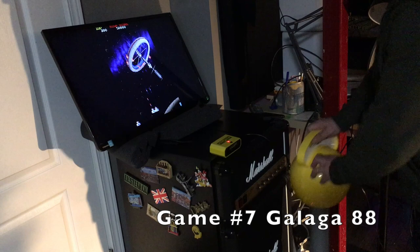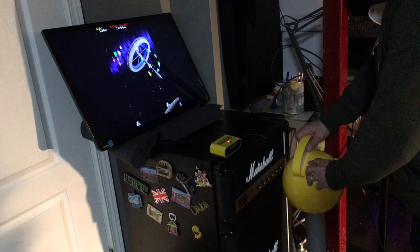Galaga '88 is a far faster-paced shooter than Galaga. With the precision required and all the things dropping and coming at you, no one's going to get very far. Even seasoned vets are going to have some trouble with this and probably won't come back too many times.